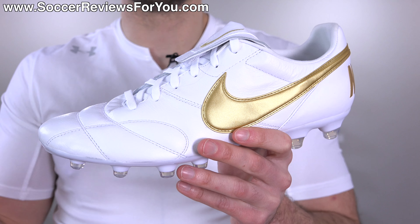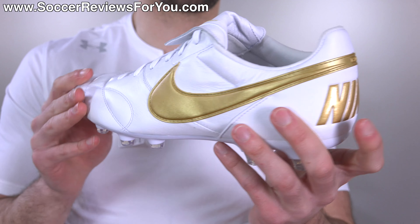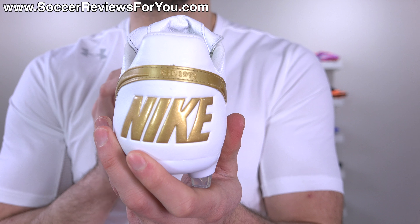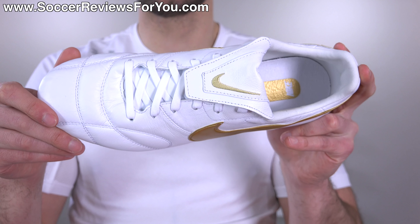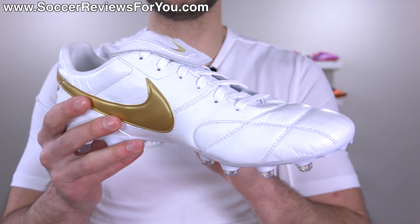Starting off with the colorway and design of the shoe, I think Nike's done a really good job with the Nike Premier 2. It's not drastically different from the original — it still has the older style Nike swoosh, the Nike branding across the back, but they've definitely given us more colorways as general releases versus what we had in the Nike Premier 1.